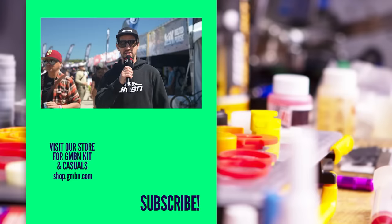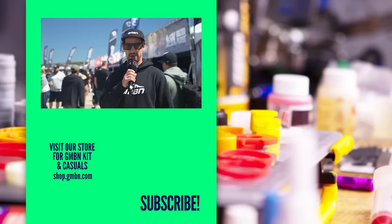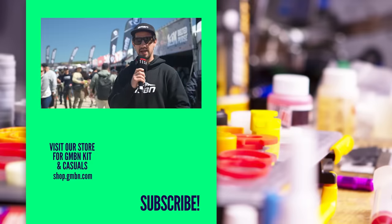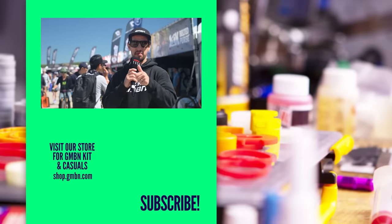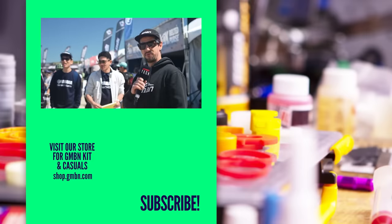All right, that is it from the 2024 Sea Otter Classic, and it's been a really good one - I really enjoyed it, there's so much cool stuff going on. If you're into e-bikes, I've done an e-bike tech video over on EMBN. If you've enjoyed the last few videos, I'd really appreciate a thumbs up - it really helps out and shares it a bit further. Thank you very much for watching. I'm off for a cold beverage.